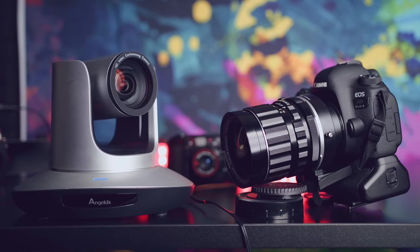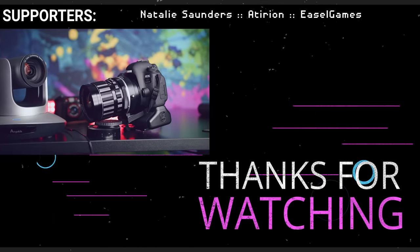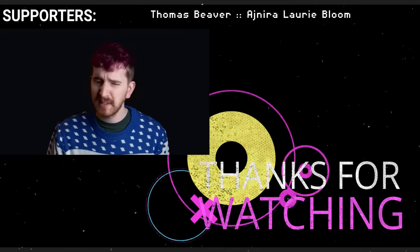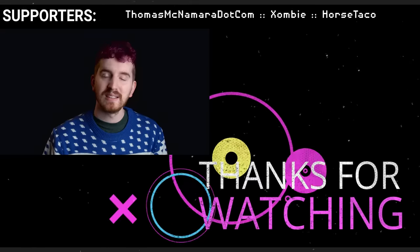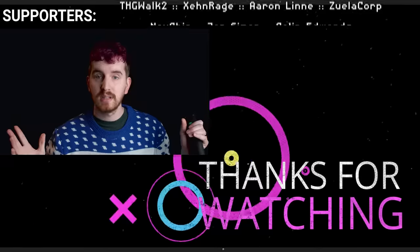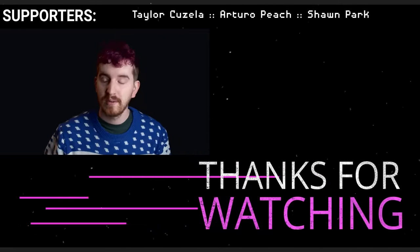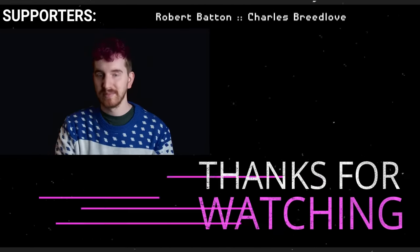I really like diving into unique streaming setups and use cases, and I'd love to build out a future streaming setup with a few PTZ cameras just like this. What do you think? Could you use a PTZ camera in your streaming setup or in your studio? Comment below with your thoughts. You can also find a link to AngiKiss's website in the description. Hit the like button if you enjoyed the video and subscribe so you can catch my upcoming streaming builds, future streaming guides, and cool tech education. I'm EposVox — I'll see you in the next one.